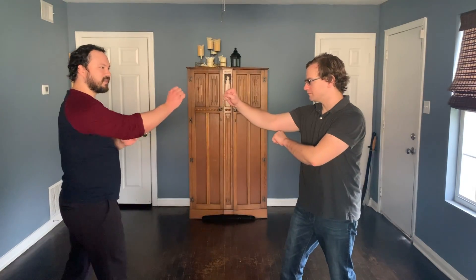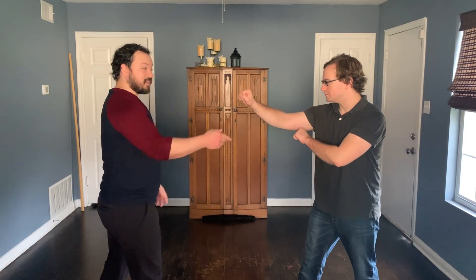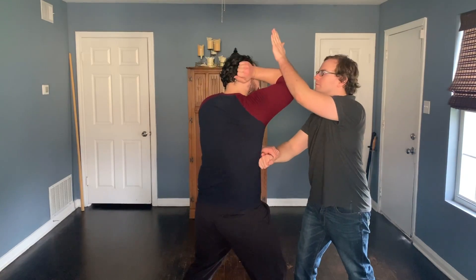If you do this and you just feel them retreating back, then you can do a kick. But if they're close enough, you can come in with that elbow.